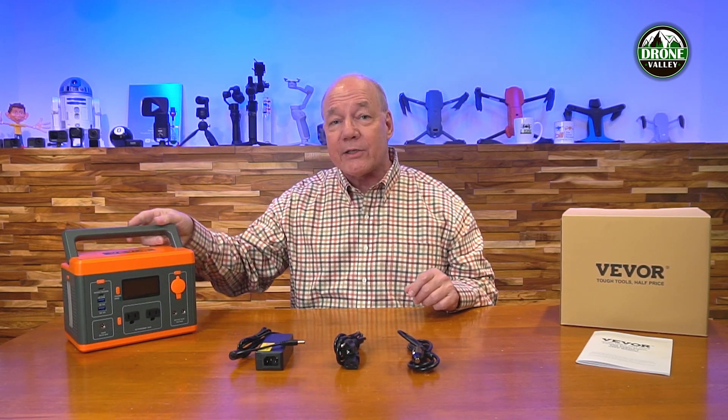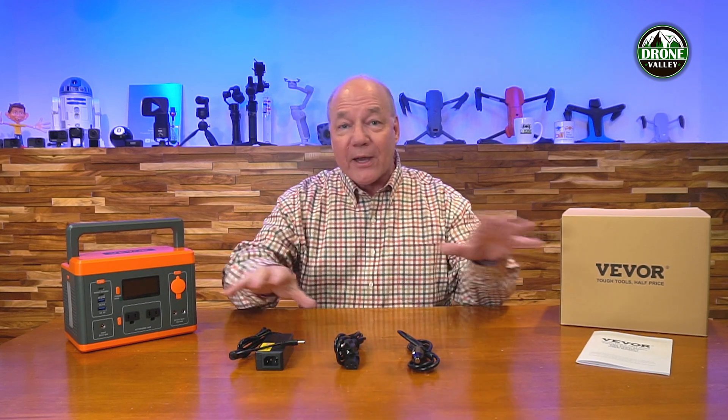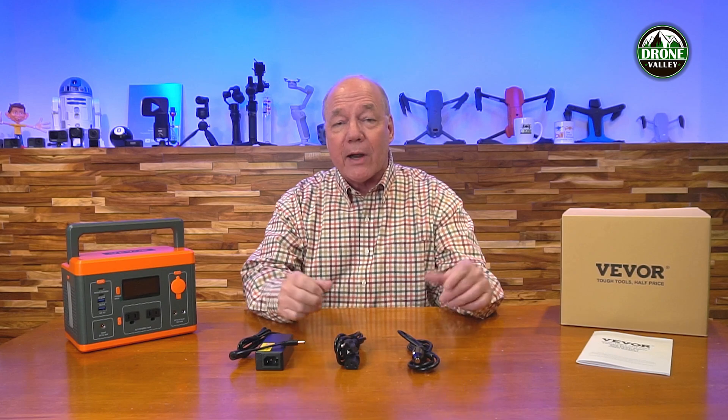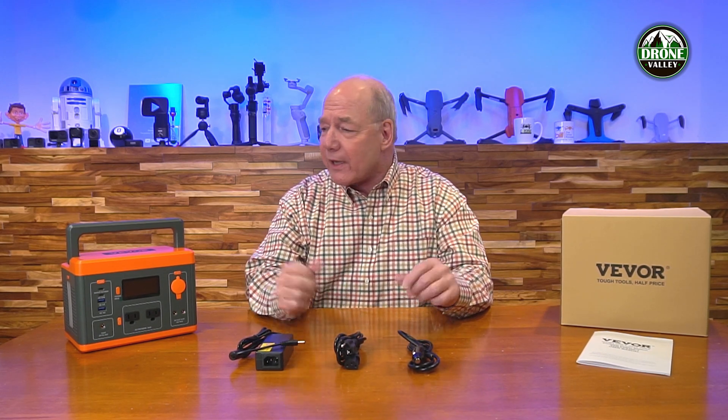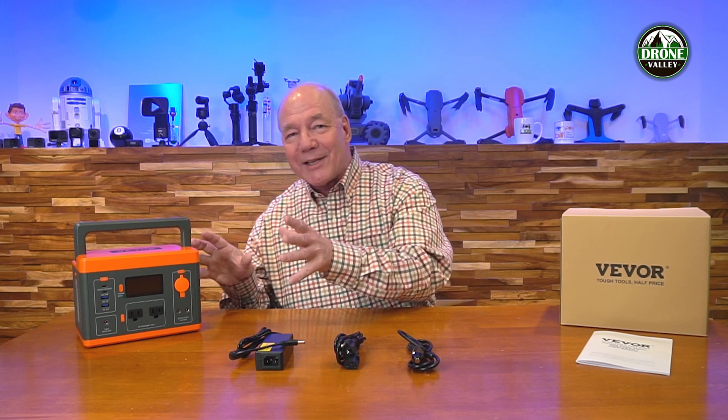Now it's not the biggest portable power station on the market, but you have to remember you're trying to balance power with portability. This weighs about seven pounds and has 296 watt hours of internal energy and can provide 300 watts of external energy. Seven pounds is about the same weight as the average bowling ball or a newborn baby, so it's small enough to take with you pretty much anywhere.